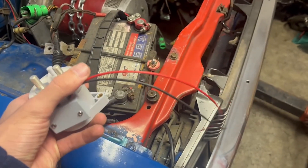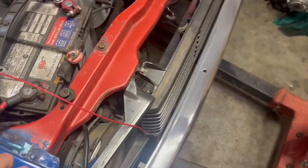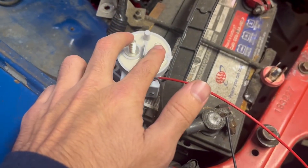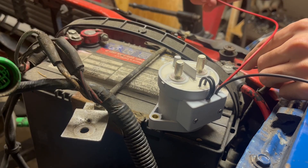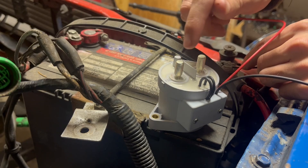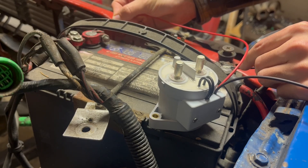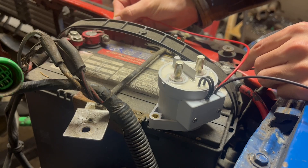If you apply 12 volts to the red lead and connect the black lead to ground, the contactor will close. Right now this is an open switch. When I don't have the red lead connected to anything, you've got zero volts between the signal wires and it acts like an open switch. But if you apply 12 volts over the signal wire, you hear that click and the contactor closes — open switch, close switch.